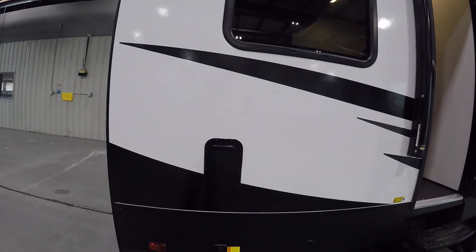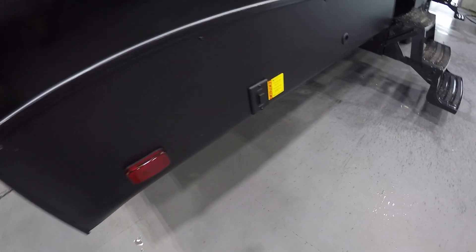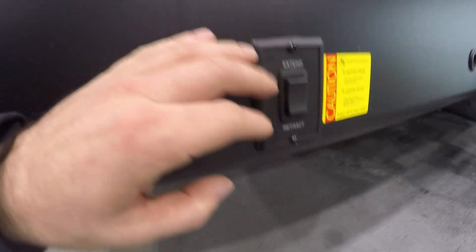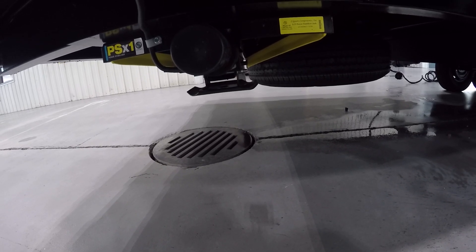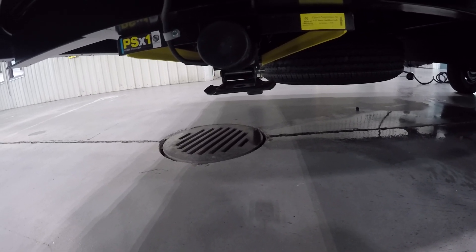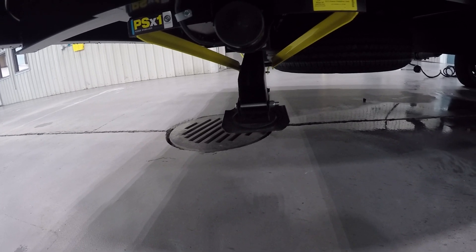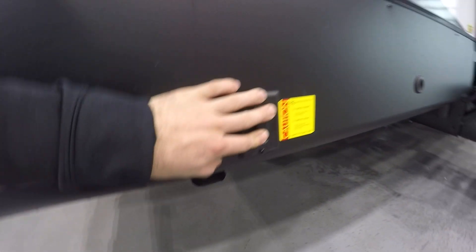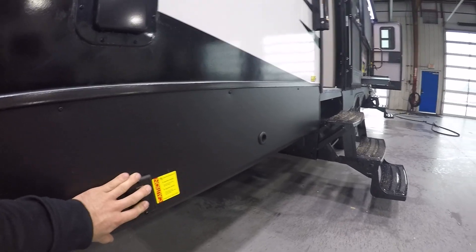Here on the passenger side rear you're going to have a switch by the base. You're going to have one of these switches on the front and rear — these control the stabilizers. This switch controls both rear stabilizers, so you'll just push in and hold to extend. Both legs will come down. Just remember these are not made to lift your unit — they're just made to stabilize it.